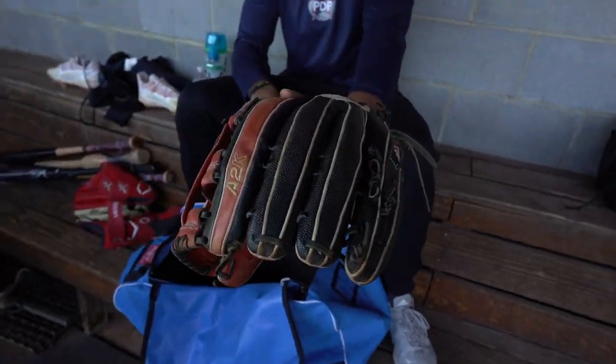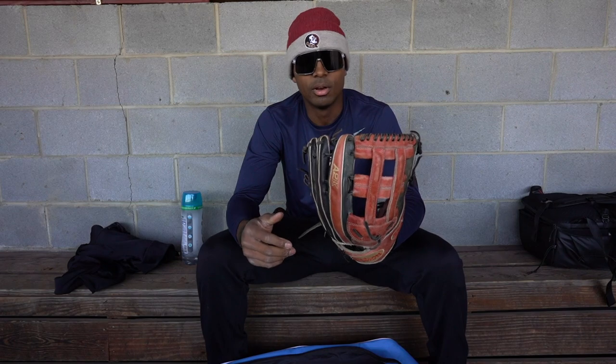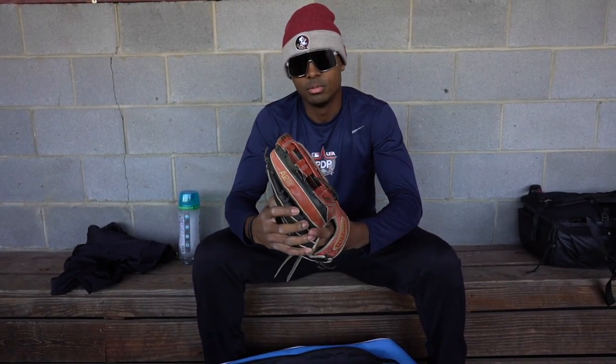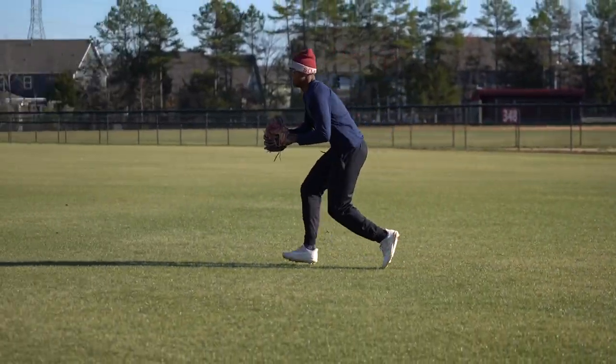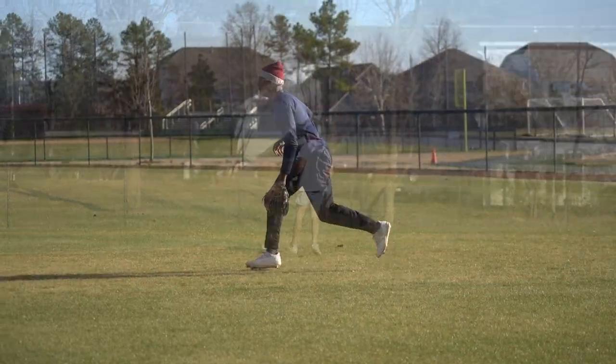This is a glove I've really been using a lot the whole entire summer circuit, even during school this past year — the Wilson A2000. This is probably a 12 and five-eighths. This is also very durable. I mean, this thing doesn't drop too many baseballs, and I just love the webbing when you catch the ball.